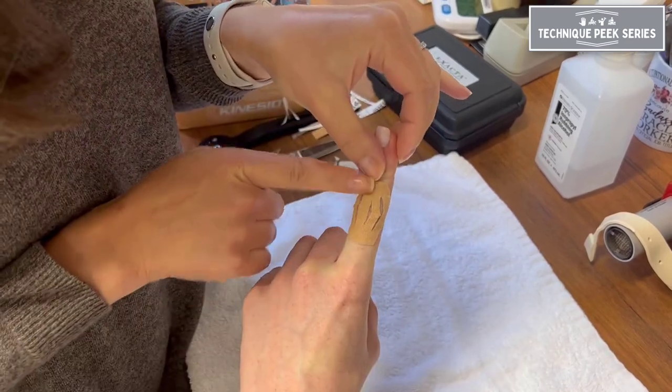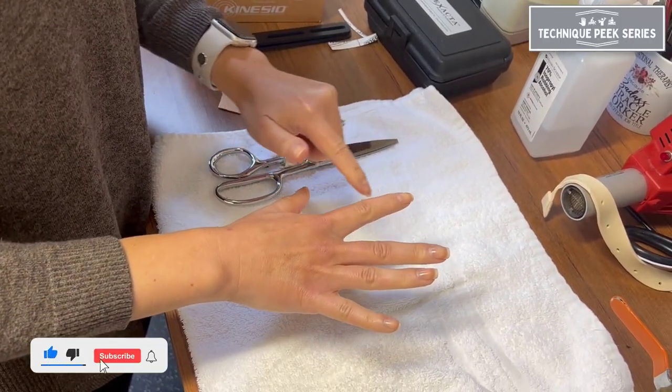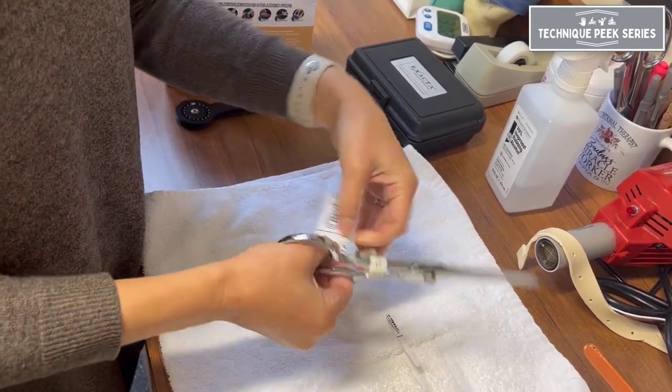Today we're going to demonstrate a taping technique for edema control over the dorsal PIP joint of the finger. You'll want to start with a small piece of material that spans from the midpoint of the proximal phalanx to the midpoint of the middle phalanx.